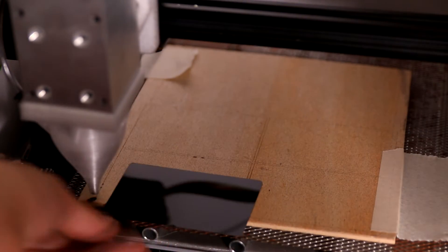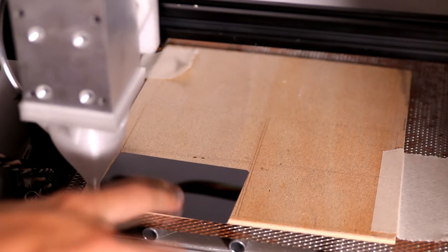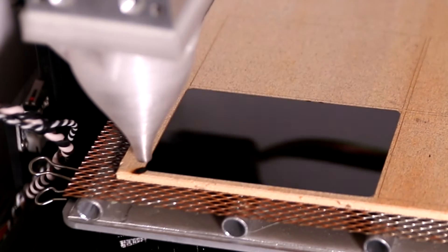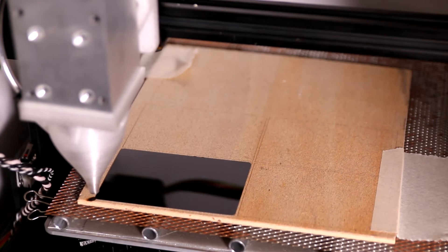I'm going to place one card in here and position it. The more accurate you get this position, the more accurate the card that comes out will be. Since I still have the zero point from the outline I just engraved, I can just click start on the interface and we can engrave on the card.